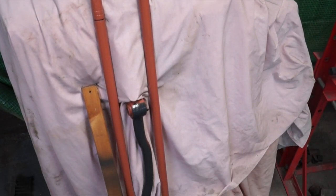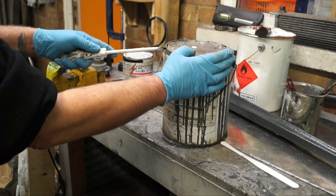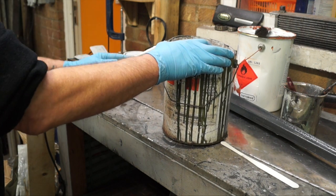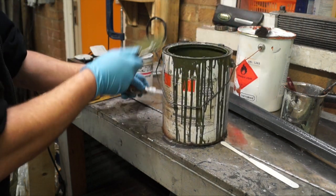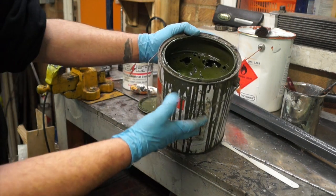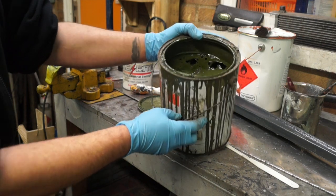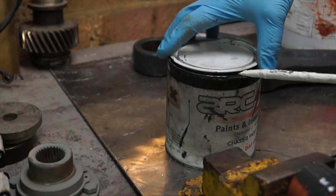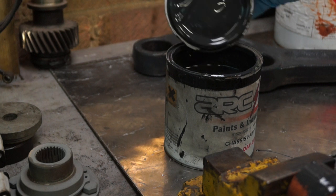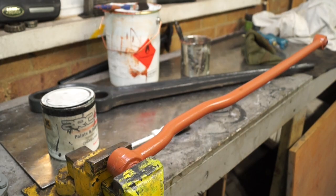Generally as a rule of thumb, old paint is not good paint. This paint here is over 10 years old — I've used it a couple of times but it's past its use-by date. You should really get paint and use it; don't keep it hanging around. This other paint is about four or five weeks old and it's good, so we'll be using the whole lot plus more.